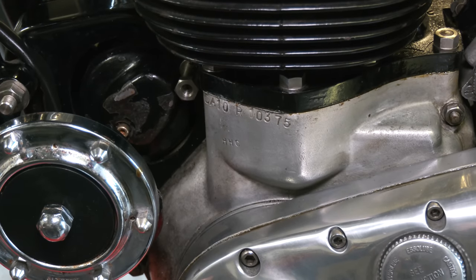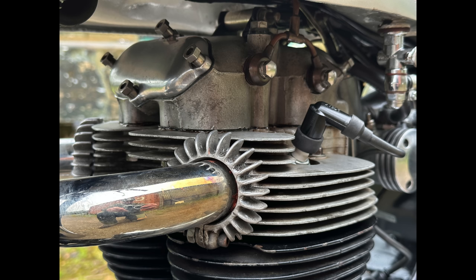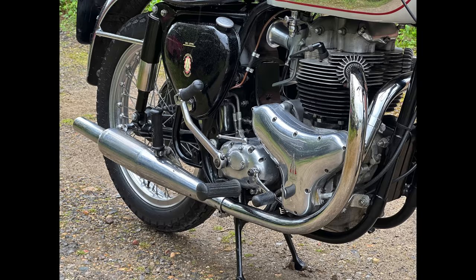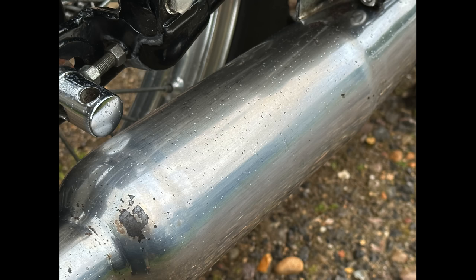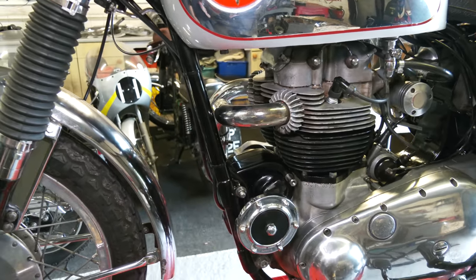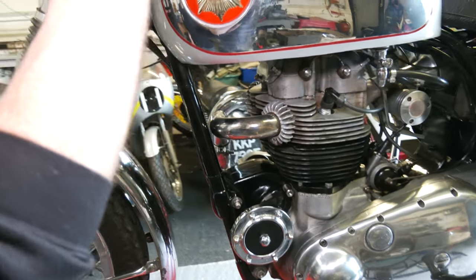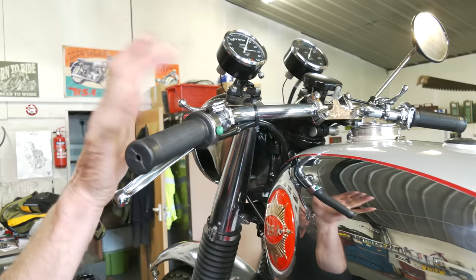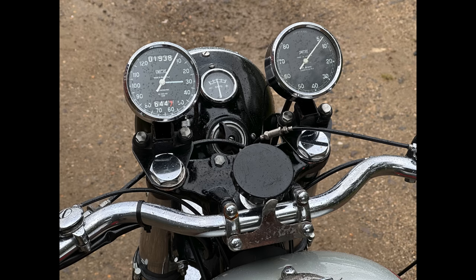This is what you should have if you have an RGS — this lettering here. What's inside will be a Spitfire camshaft, more peaky. Siamese exhaust system, standard. It still retains six-volt electrics, so dynamo and magneto. On the controls we have manual advance and retard, as it should be. We've got the twin clocks — the speedo and the rev counter. It's a nice bike.